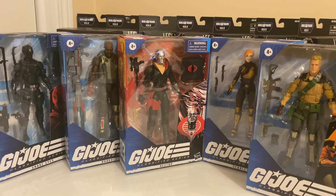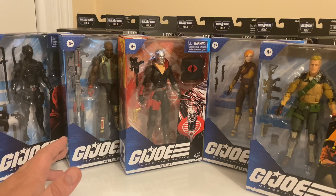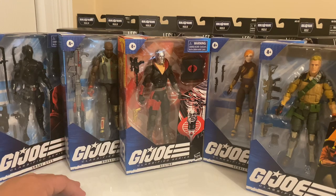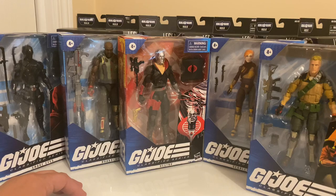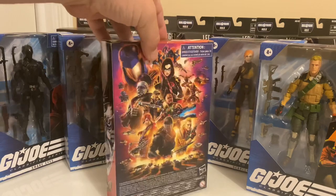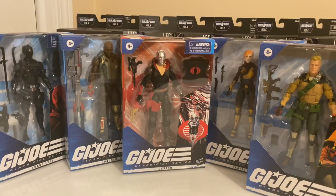We know that the new Action Force figures from Bobby Vala have very detailed, realistic recreations of actual firearms. I believe he's also selling accessory packs and weapons packs. I need to get some of those Action Force figures on pre-order so that I can do some comparisons with the G.I. Joe figures — they'll be the same 6-inch scale.